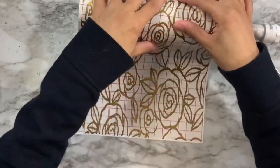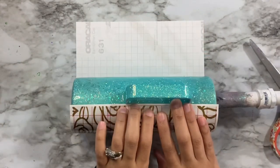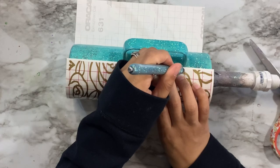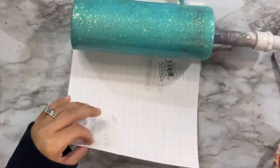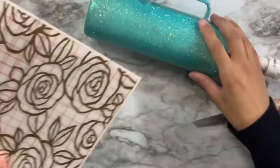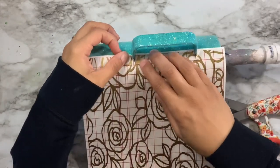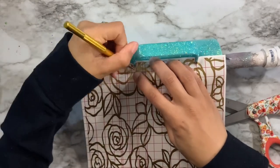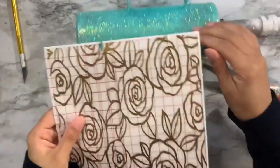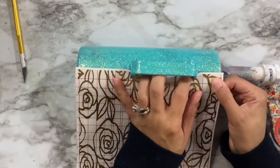I'm paying close attention to the handle area since that's the most troublesome section — if the stencil goes on crooked it will be very obvious. I lined up the handle position and marked the stencil with a pen, then cut very fine slits through the stencil so the handle can fit through. Once the handle fits through the slits I used a craft knife to cut around where the handle sits.